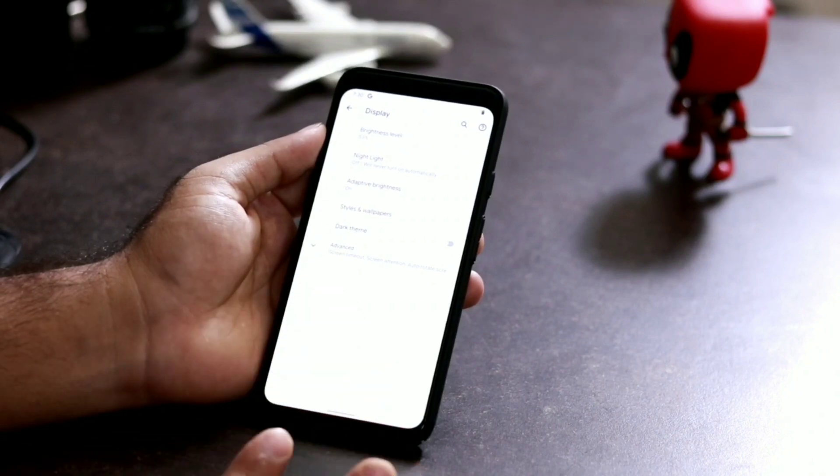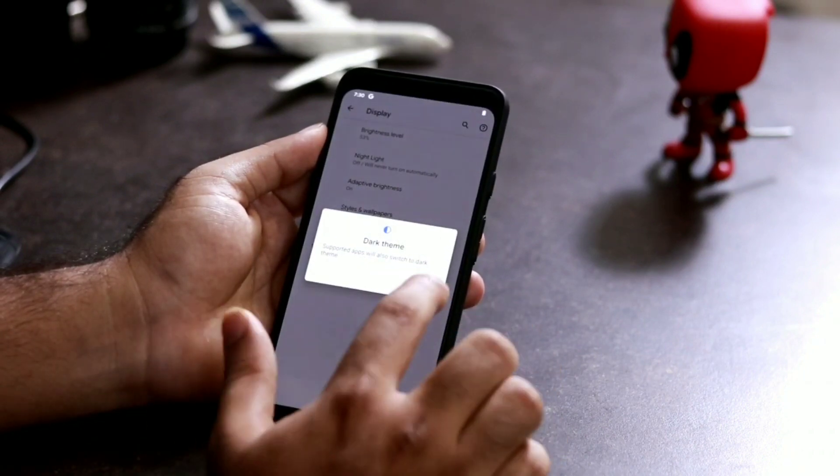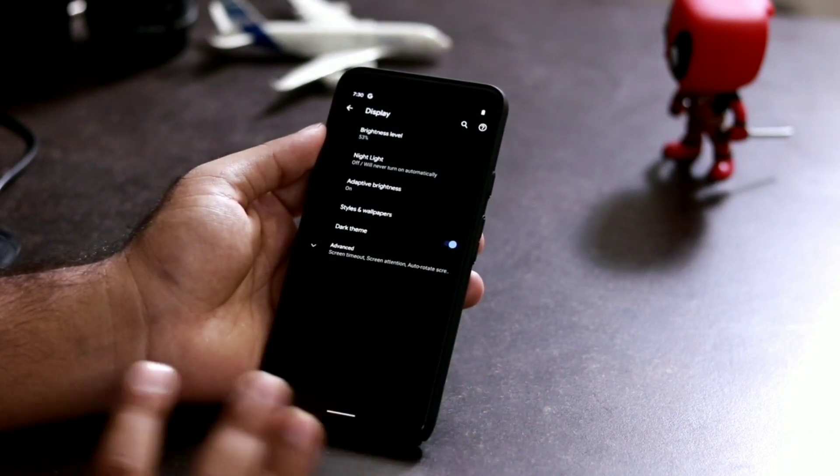Now as you can see there are a few sub-options, and you have to enable Dark Theme — like this. Once it has been enabled, this is how things look.